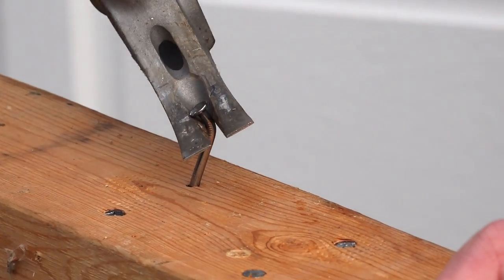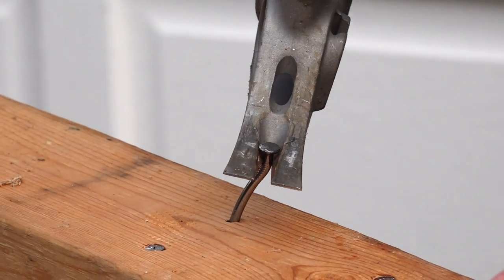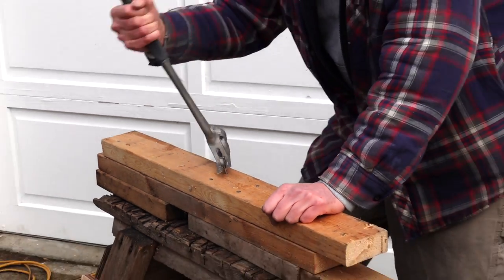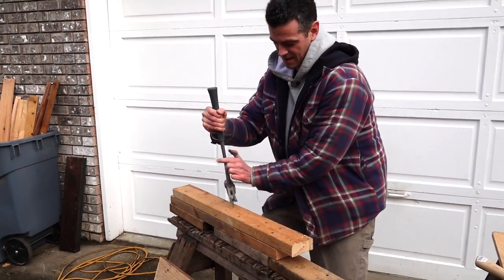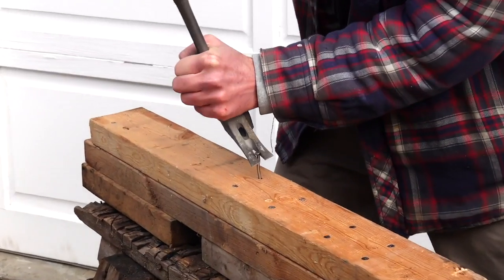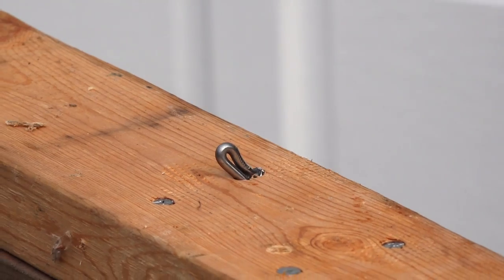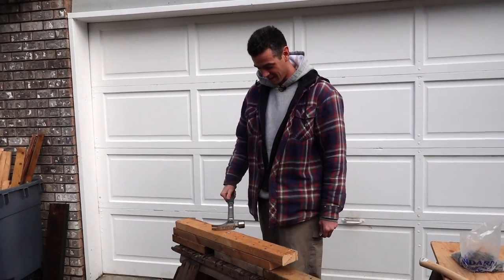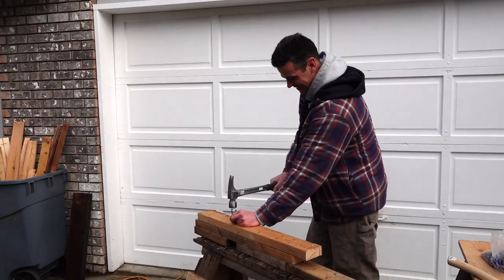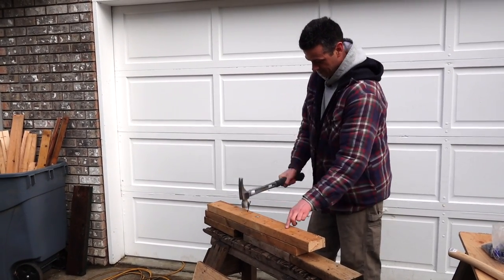Let's see if we can straighten out that bent nail with these nice claws. No nail left behind! That bent one looks like the earthworms I found on the tennis court this morning.